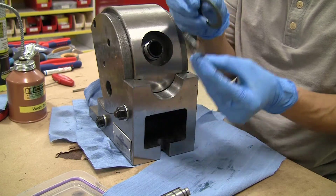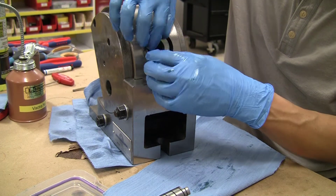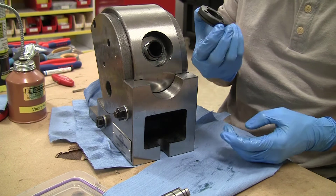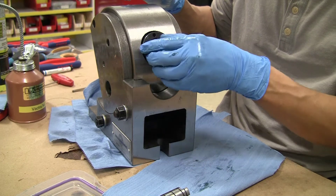Now for the assembly of the needle thrust bearing and the split retaining nut. A little bit of lube, and here comes the split nut that threads in pretty easily.